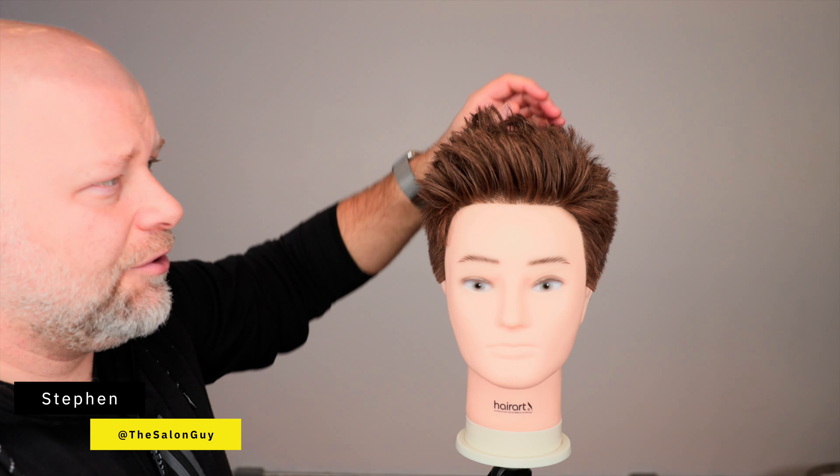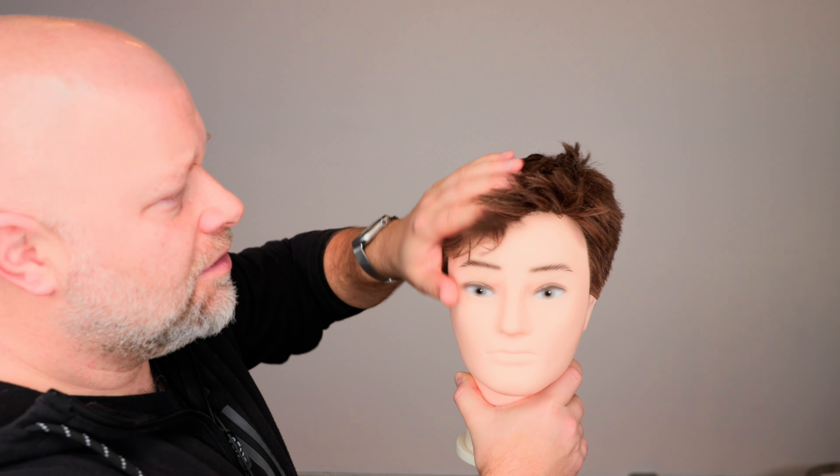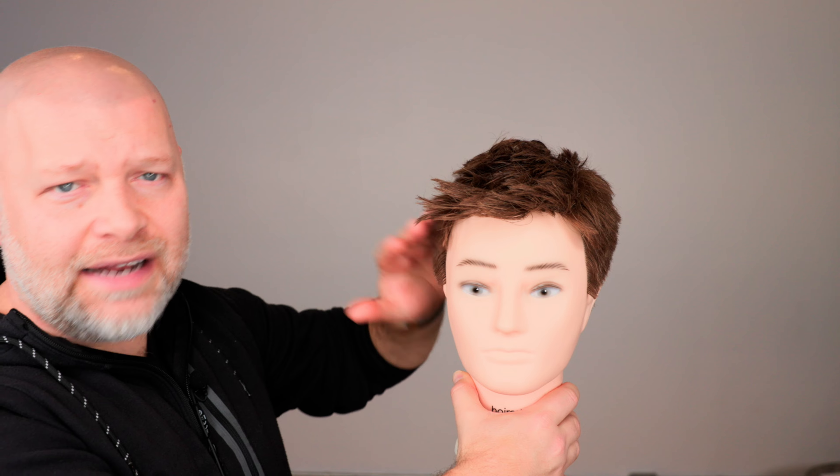Do you want your hair to look like this but it's really short and you're trying to figure out what you can do? Unfortunately your hair usually tends to look like this all the time — it's very, very flat to your head.